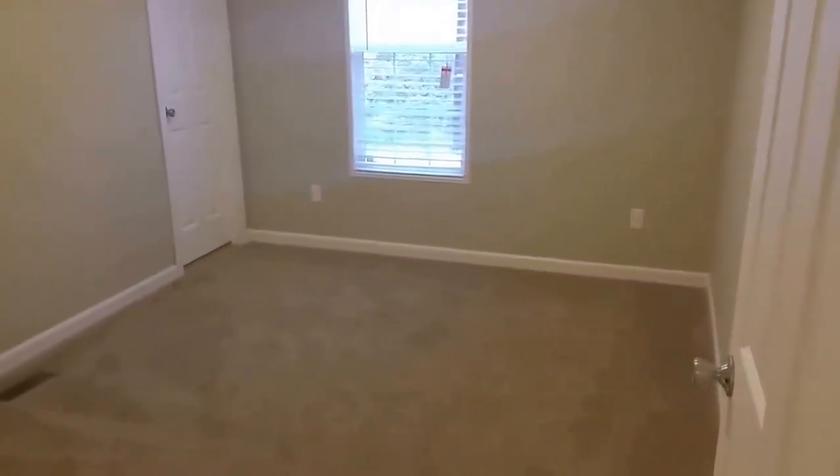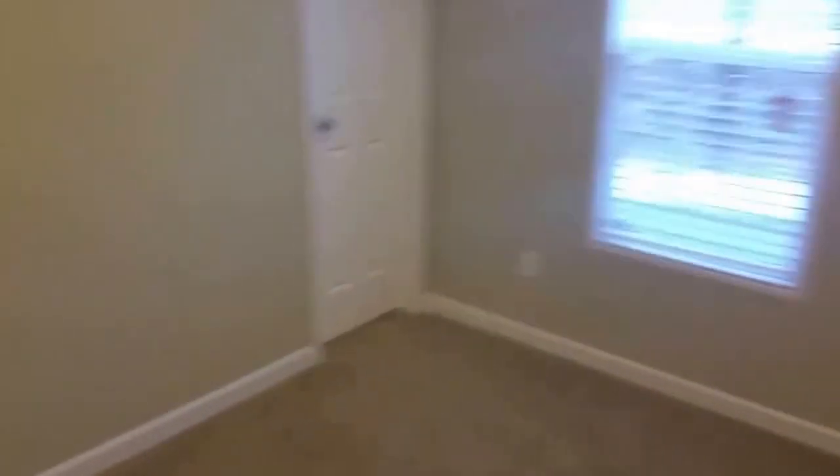As we walk down this little hallway, these are your two smaller bedrooms — but I don't know why we'd call them smaller because they are pretty good sized. What's great about them is that both have huge walk-in closets with tons of room for anything you'd need to store — clothes or anything.